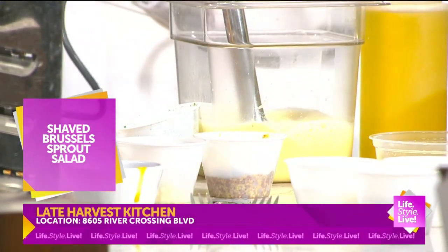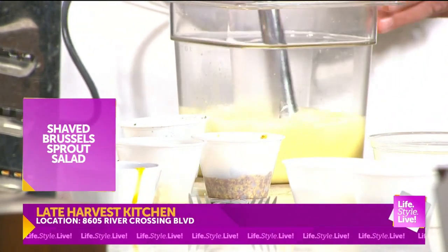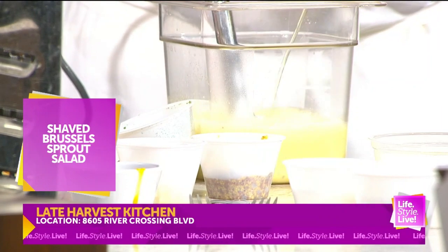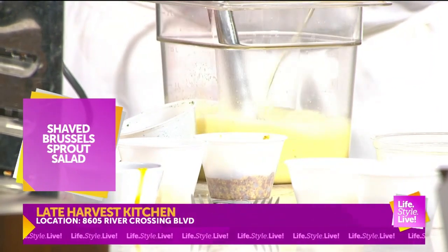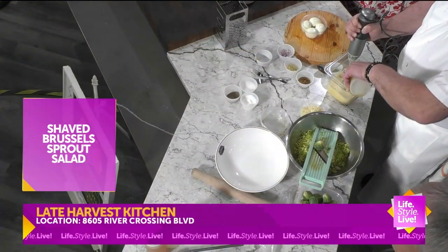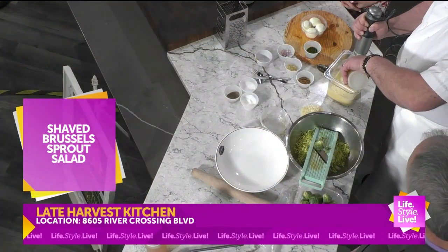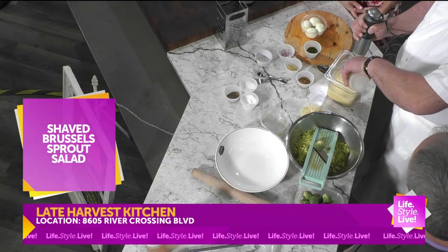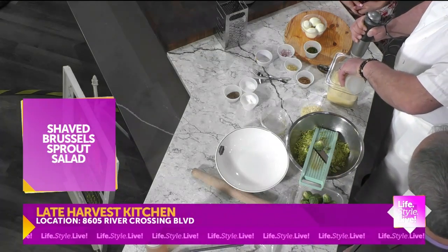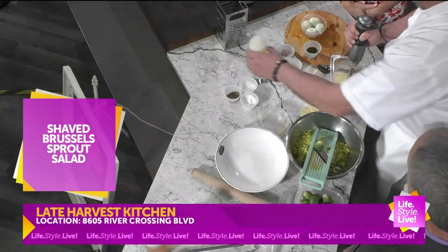A lot of people don't make their own vinaigrettes, but it is really, really easy. It starts to come together and then I just slowly add some olive oil — or any oil. You can use vegetable oil, salad oil. I think the less flavor to it, the more your citrus shines through. If you have a really unctuous, flavorful olive oil, sometimes that overshadows the vinaigrette. So get a light tasting olive oil.